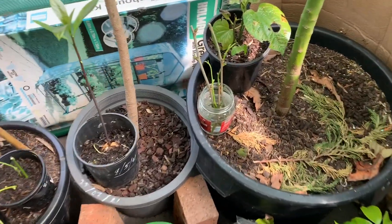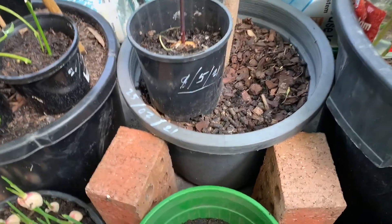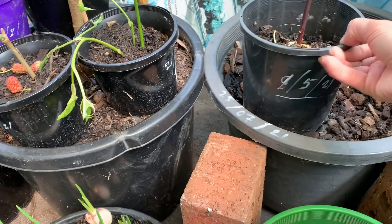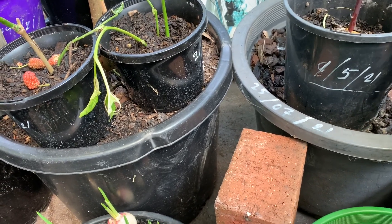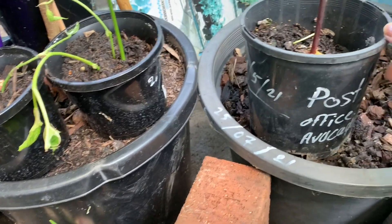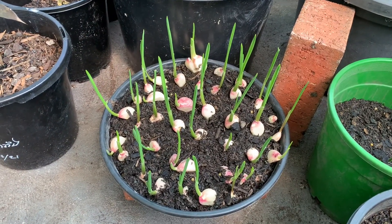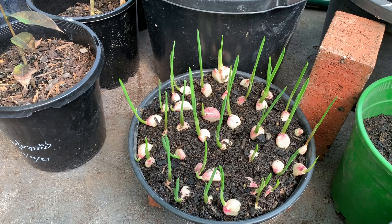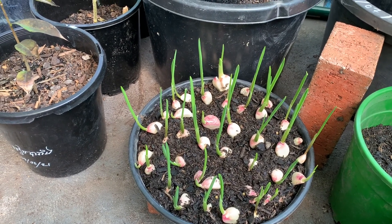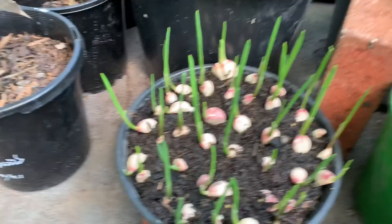This is my Post Office avocado — I grew it from the street, started from the 21st of May, so it's about four months old. That's the Post Office avocado seed. And this is my beautiful garlic — I think it's been about one week, maybe 10 days. That's how it looks.